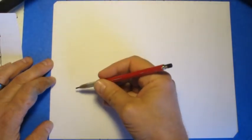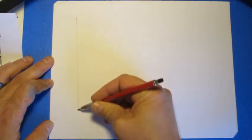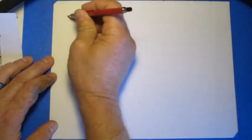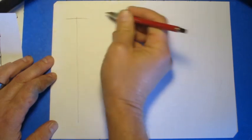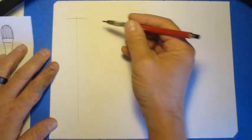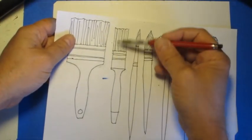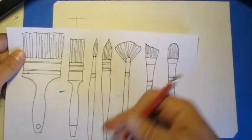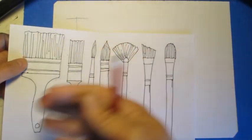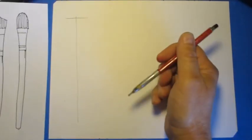I'm going to start my first brush about right here, beginning with a light line about the length I want it to be. Then I'll make a line across the top for how wide I want the brush to be, and that's about where I want it to stop. You'll see lots of examples of different kinds of paintbrushes in the materials, and you can go with whatever brushes you like.